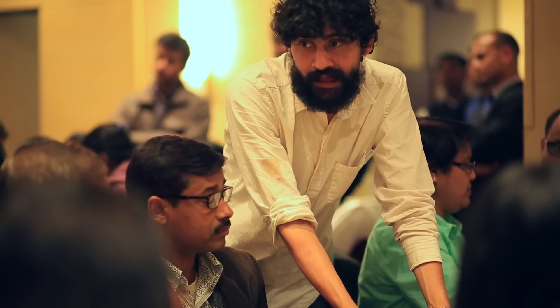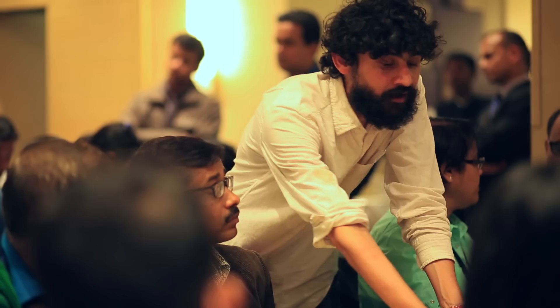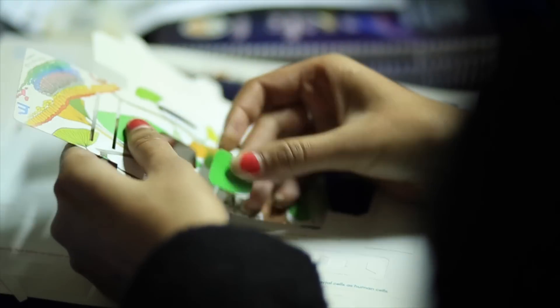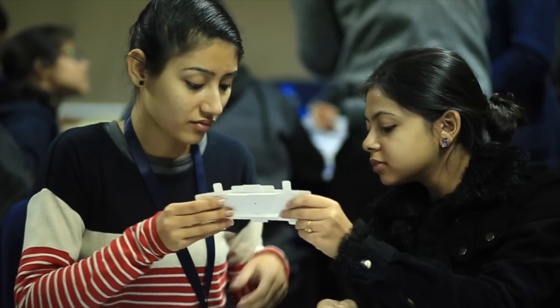Everybody's microscope should work exactly the same way. If it is not working, you just follow the steps back and do it again. It is something that you put together yourself, so hopefully you have the capacity to fix it.